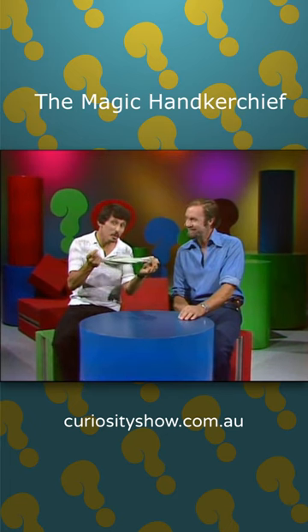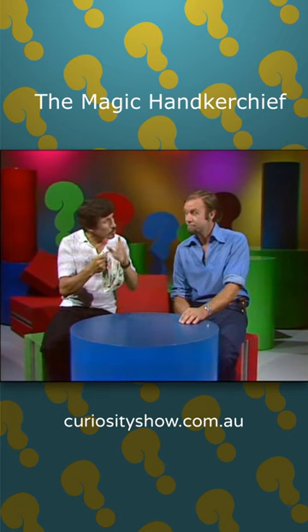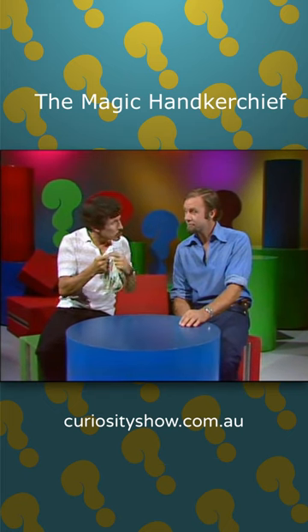According to a book I read, if you take an ordinary handkerchief and hold it by one corner and then flick it very rapidly, it will sometimes tie a knot in itself. This we have to see.